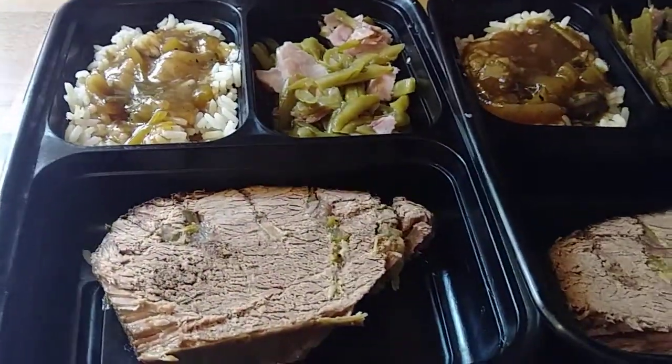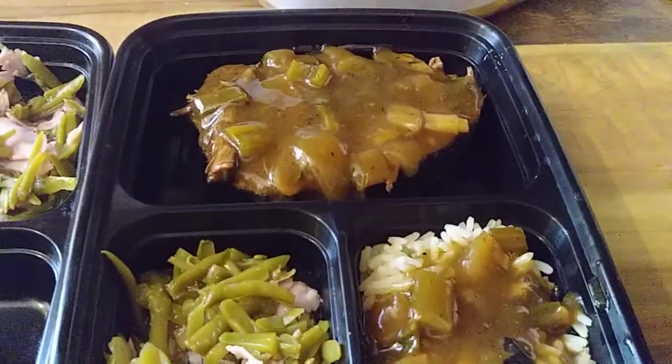But this is before the gravy. That's after.